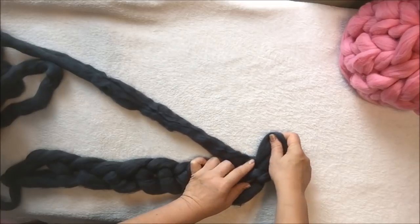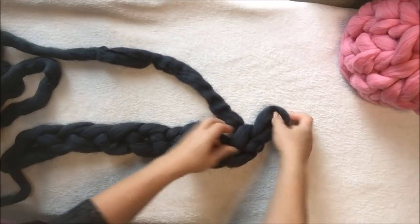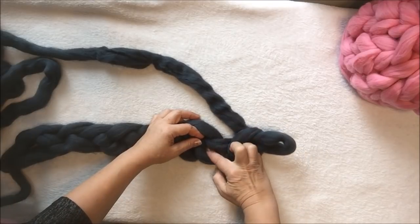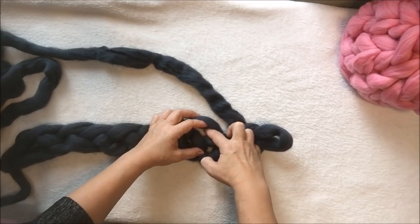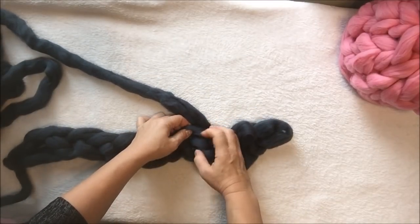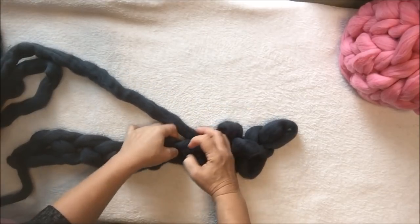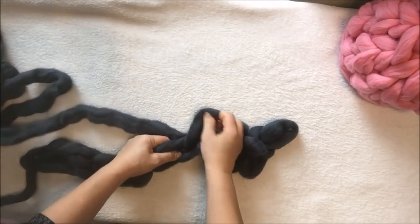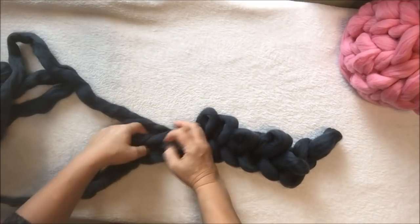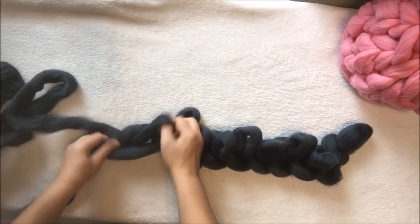For the first row: insert your hand, grab the working yarn, pull it out. We look for the next hole — we use the bottom, not the top. Grab the working yarn and pull it out again. Insert, grab, out — insert, grab, out — insert, grab, out. This way we make the first row of 11 stitches.